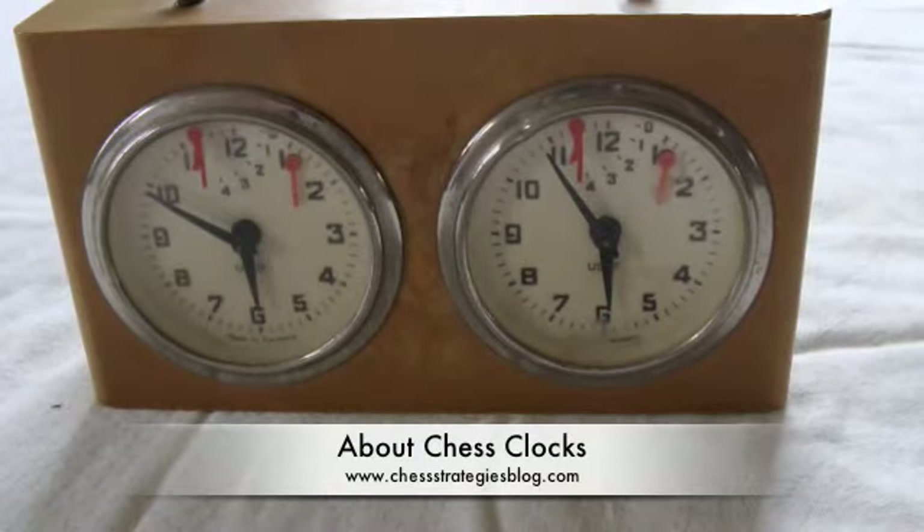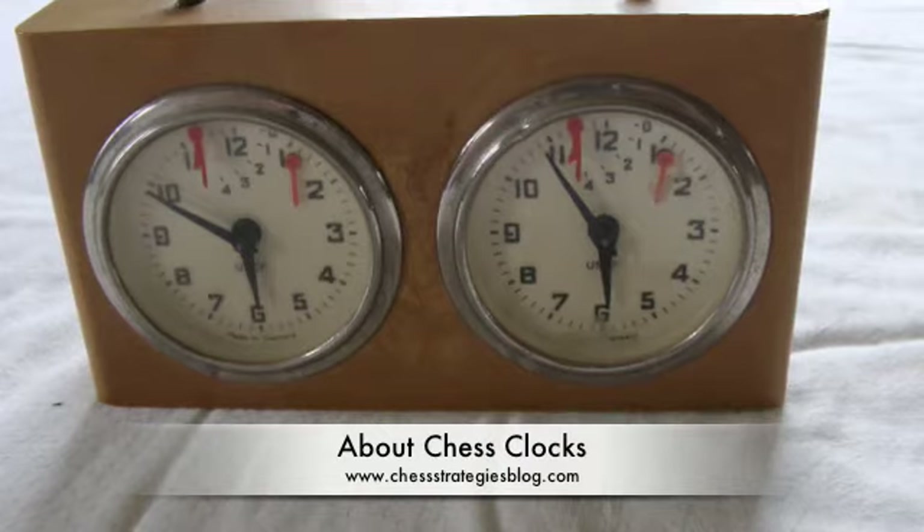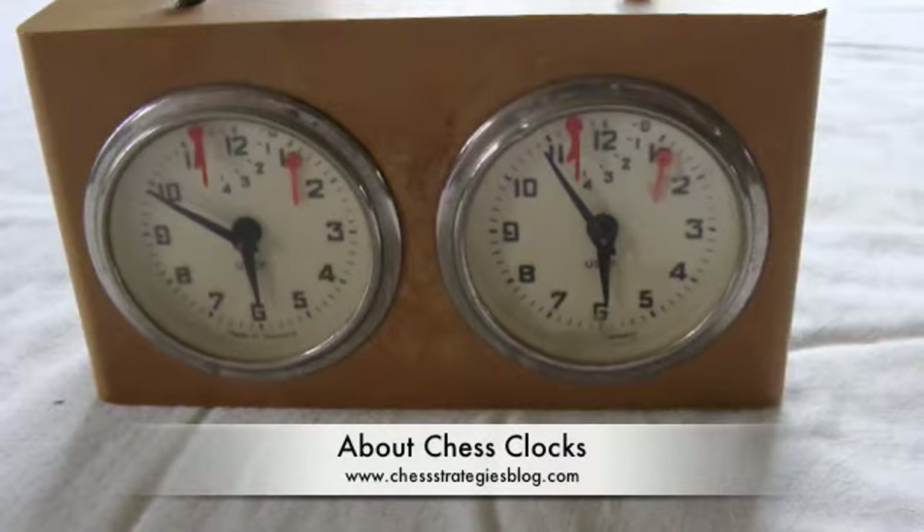Hi guys, this is the third in my series of videos for the Absolute Chess Beginner. This one is about chess clocks.